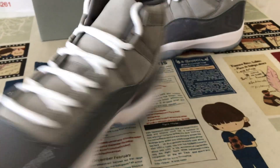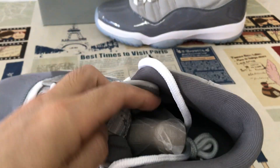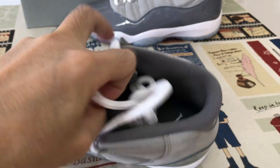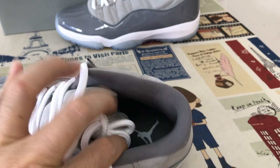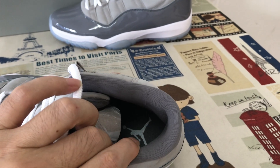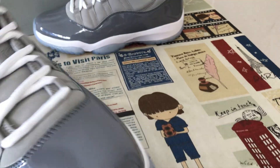Inside view — gray color lining, tongue lining. And the gray color inner sole with white color and white Jumpman logo, screen printed on the inner sole.